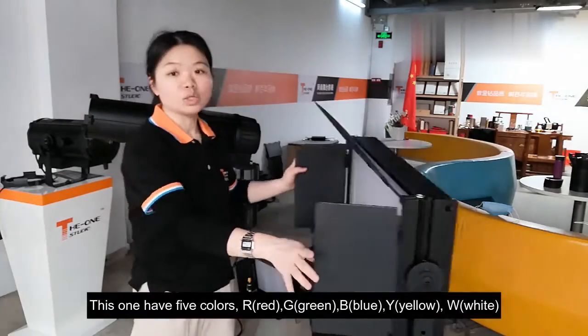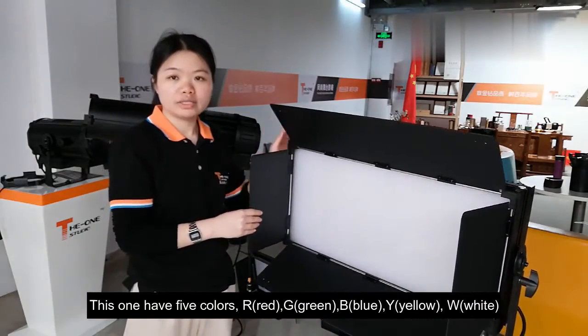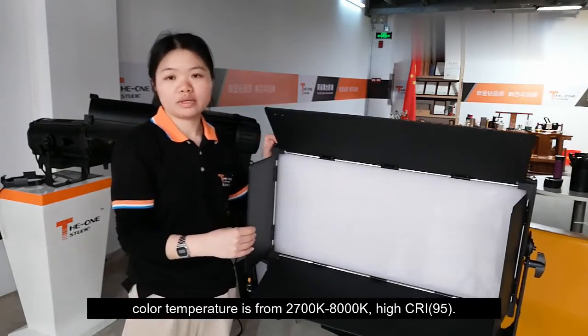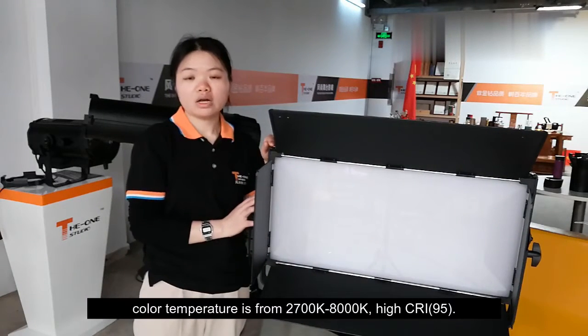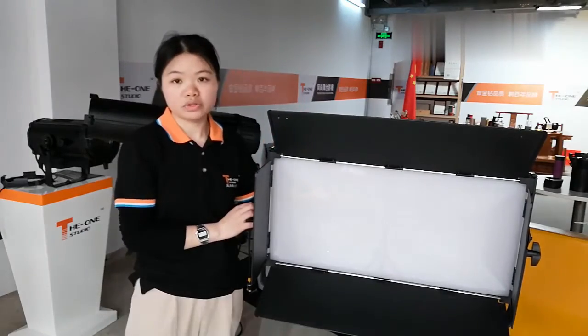This full model has 5 colors: R, G, B, Y, and W. Color temperature ranges from 2700K to 8000K. High CRI.